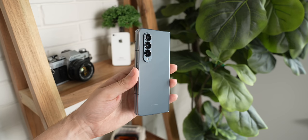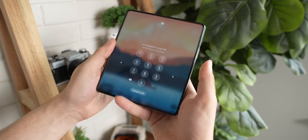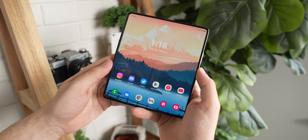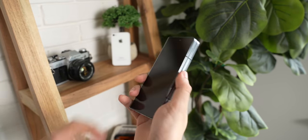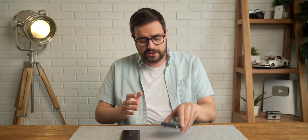The Z Fold 4 is an amazing phone. I've been using it for about the past week and I've been having a lot of fun with it. It's super fast, it's a productivity monster, the battery life is great, it looks amazing, blah blah blah. You'll hear all of that in the countless reviews coming out for this phone, myself included, once I've spent a little more time with it. But that's not what I wanted to focus on today.